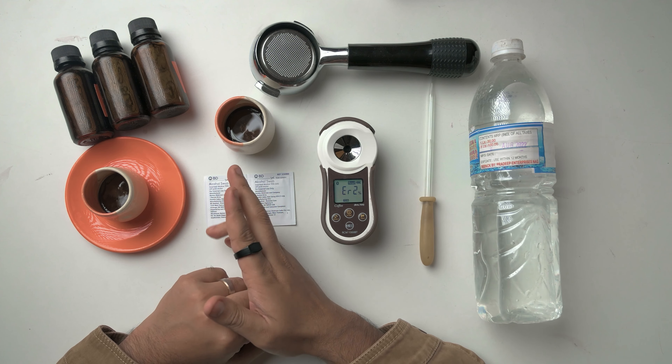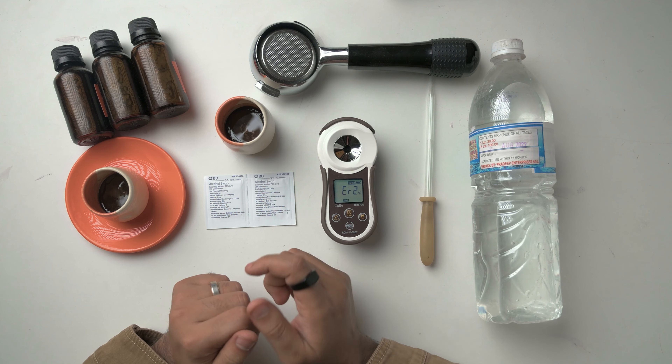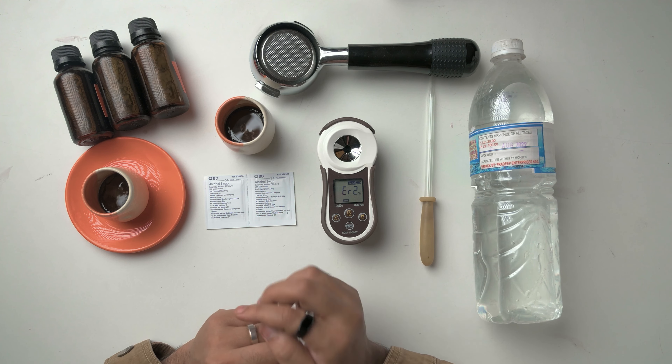Here we have the refractometer set up so we can find out the readings. The purpose of this video is to find out the extraction yield of the coffee by the recipe and coffee you're using. In front of us we've got distilled water, a pipette to take the espresso and put it in, the refractometer itself, and alcohol swabs to make sure there is no coffee or distilled water residue left. I'll also show you how to use it.